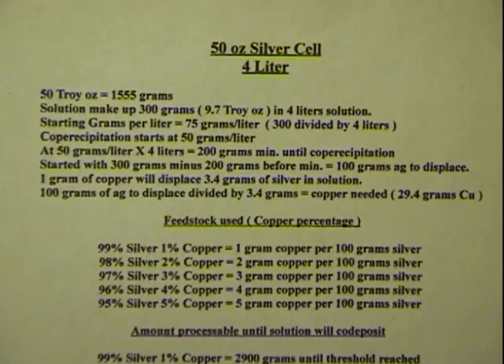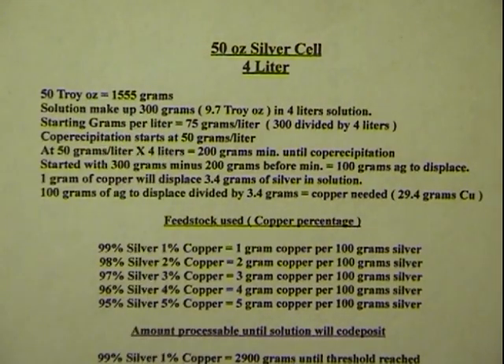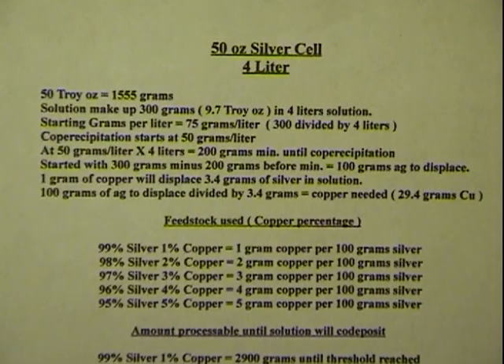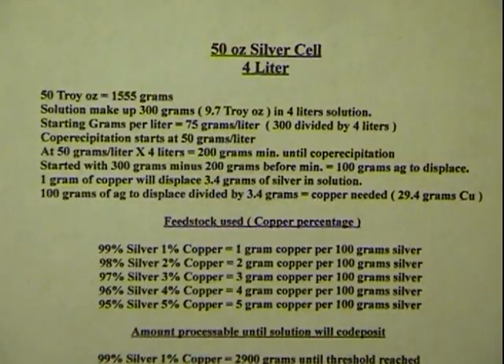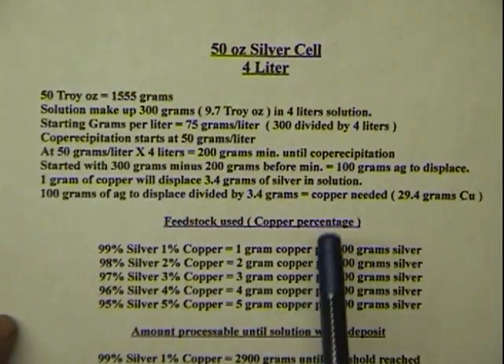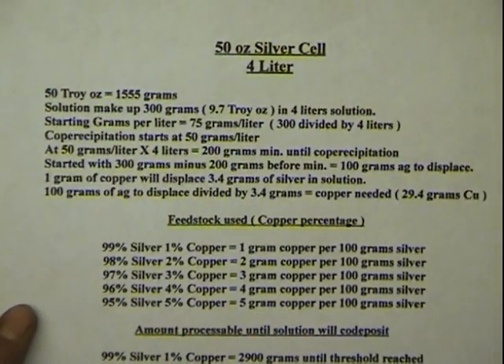We started with a solution of 300 grams in a four-liter solution. When you first dissolve 300 grams, it'll only take about 600–700 milliliters of nitric acid, and then you dilute that down to four liters. You could actually dilute to five liters or make it a one-gallon cell — just adjust the numbers I'm going to give you. That gives us a starting concentration of 75 grams per liter: 300 grams divided by 4 liters equals 75 grams per liter in our solution.